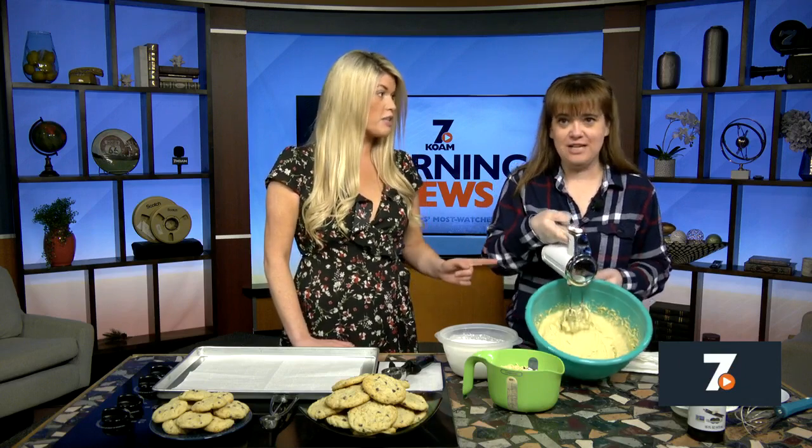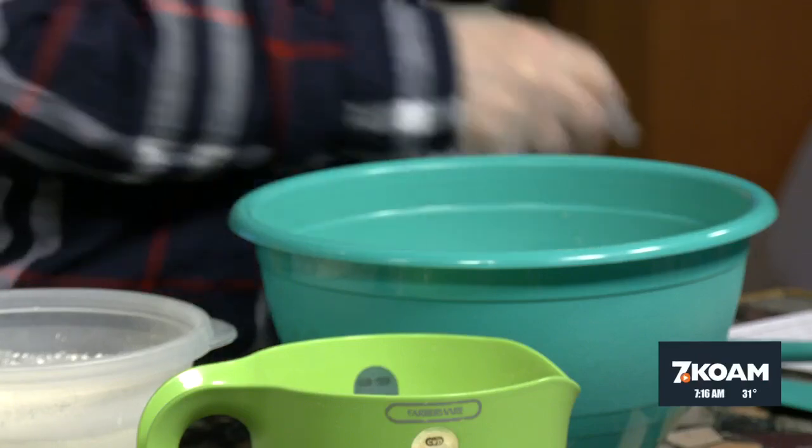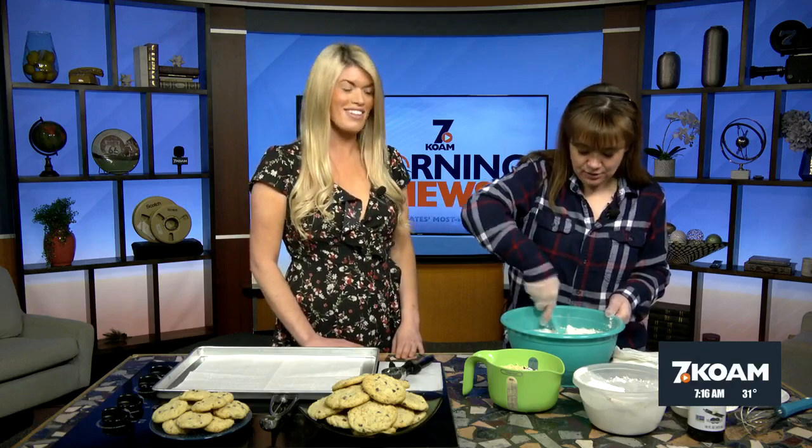We're going to finish whipping together our wet ingredients, making sure they're really good and creamy. At this point it almost looks like cake batter — it's really soft and very thin. So we're going to start adding those dry ingredients a little bit at a time, since we also added an entire cup of oil and a couple of eggs. The full recipe will be on our KOAM News Now app, so you don't have to worry about writing it down. It's still not going to be a really dense batter — it's nice and easy to work with, and you can do this part by hand.